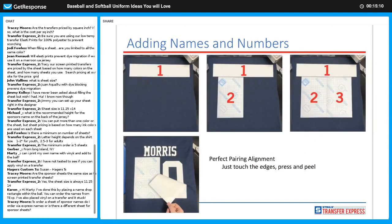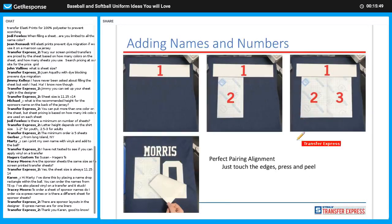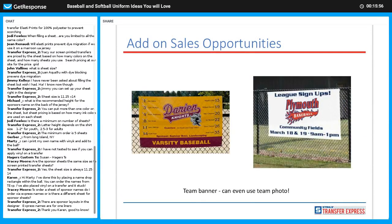For perfect pairing alignment, we did a live Facebook poll because we were house divided here at Transfer Express. The graphic shows putting the name down first — if doing a double digit number, put the name down, take your first digit position it just under the name almost touching, then place the second digit right next to the first. It's all one application — touch the edges, press and peel — very easy to do.